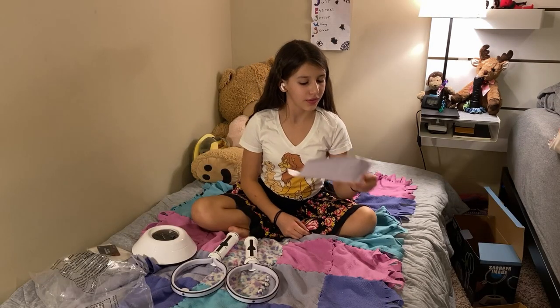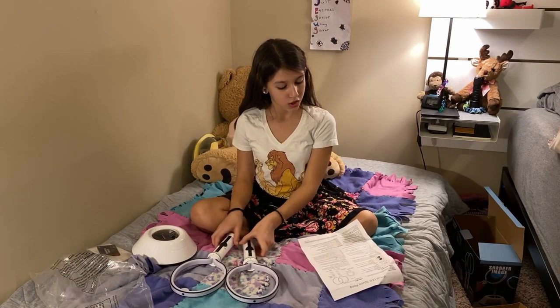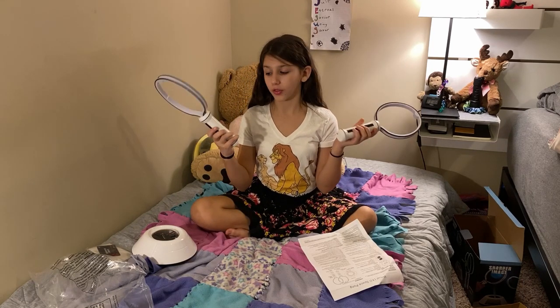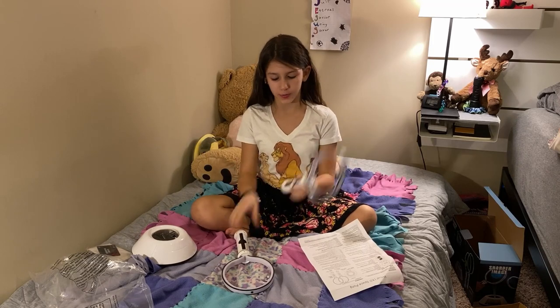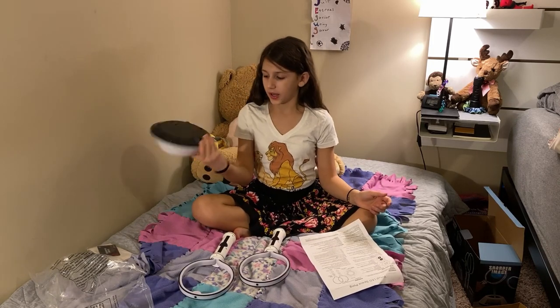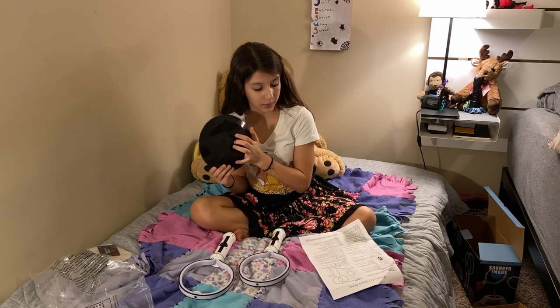Okay, so this says we need four AA batteries for both of these, like put together. So two for this one and two for this one. And this big guy, we need three AA batteries.